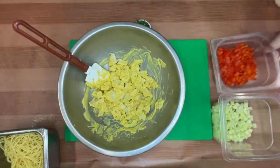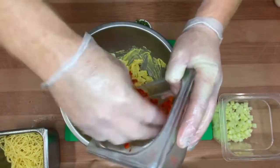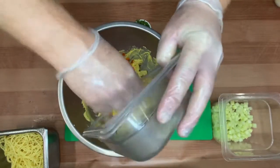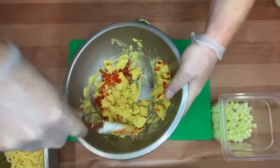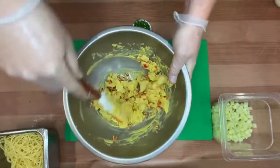We're going to put in some small diced red peppers. Here we're using a roasted red pepper, but you could also use a raw red bell pepper if you'd like. It adds a beautiful bright vibrance to the dish, and that red really complements all the other components together.